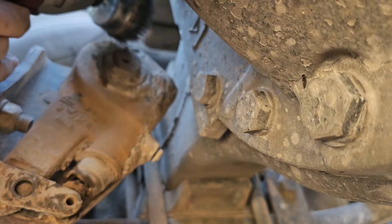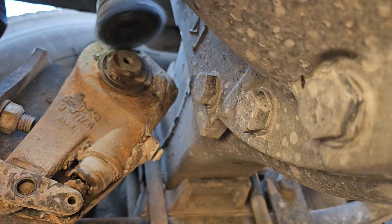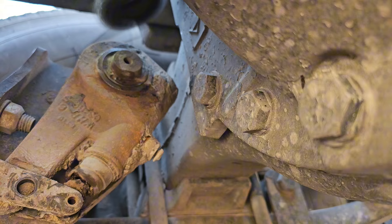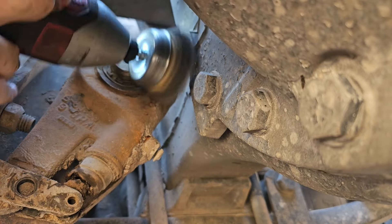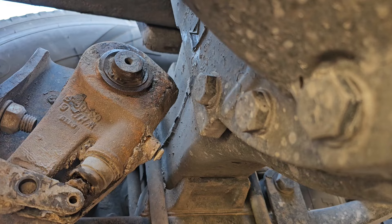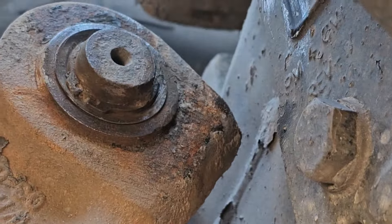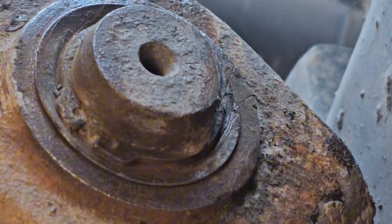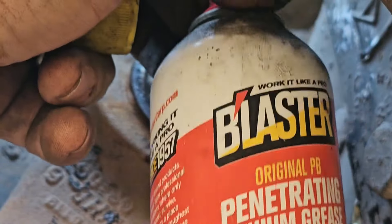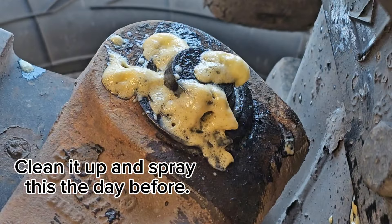Now that the slack adjuster is free from the clevis, we can pull it off the S-cam. The first thing you've got to do before that is clean it up, because there is an external retaining ring — a snap ring — buried in there. You've got to pull that out with some snap ring pliers. This is probably the original slack adjuster, so that's 18 years. I went ahead and sprayed some penetrating lithium grease in there to hopefully free it up and clean it up a little bit.